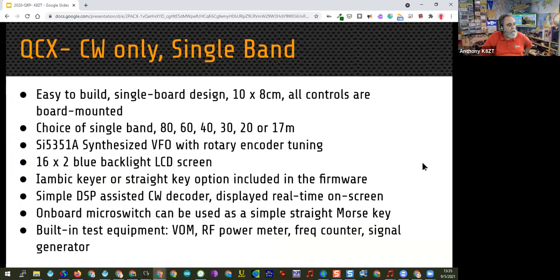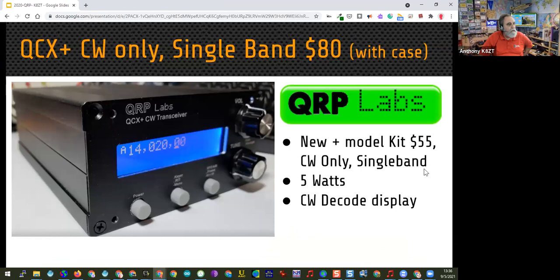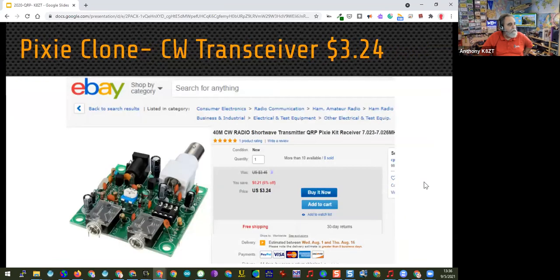When people ask about a first radio, if you're interested in CW you can't go wrong with a QCX as a starter radio — even though it's only single band, it has great performance and is easy to use. The newer QCX+ is also available. As I mentioned earlier, there are clones available very inexpensively that can be reworked into a halfway decent radio, though many don't work very well as they arrive.